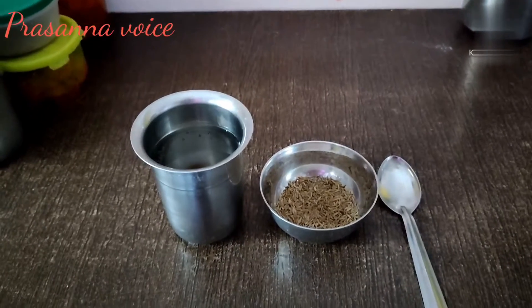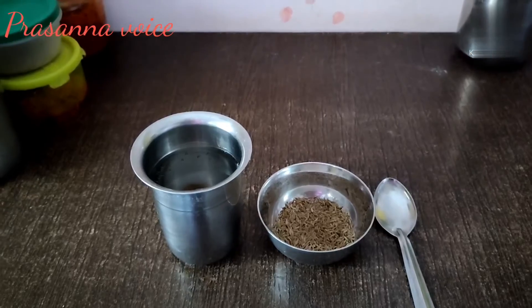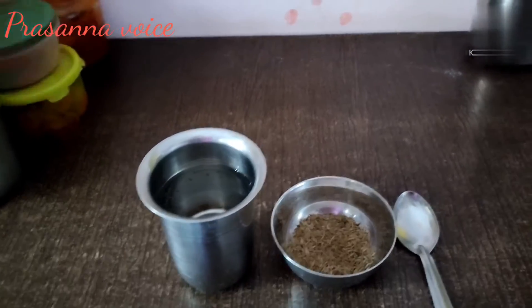They are getting tired of weight loss, cold, and gas problems. So I am going to show you a video. Glass water. Now, let's take a bath in the day.